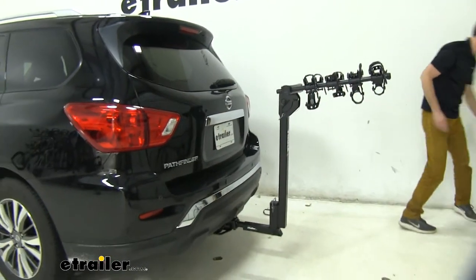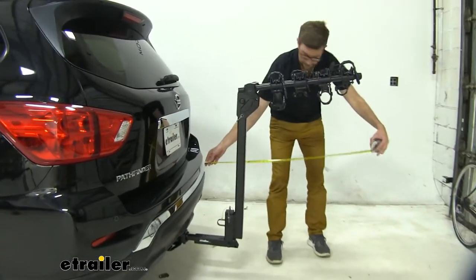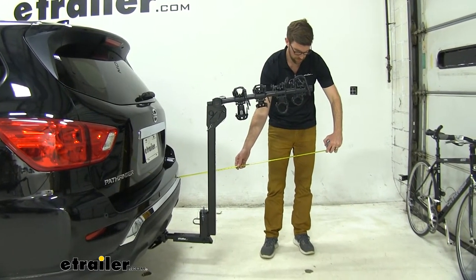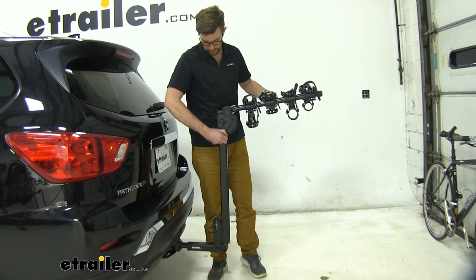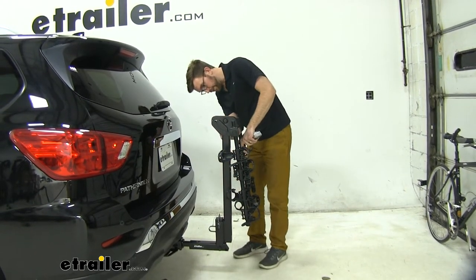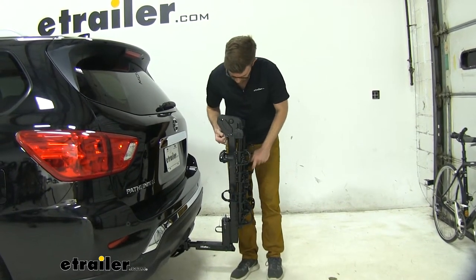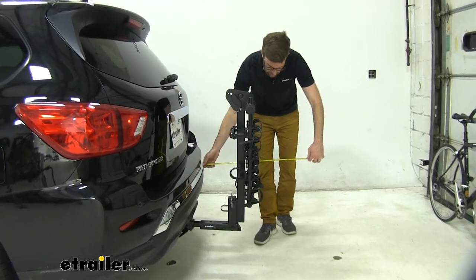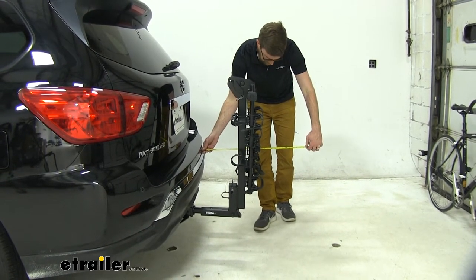I'm going to give you a measurement to show you how much this adds to the back of the vehicle. Extended, it's going to add about 38 and a half inches. But what you can do when you're in a parking spot or leaving it on all the time — come up here to this pin and clip, pull that out, rotate that down, line up that hole, put that pin and clip back in. That reduces it down quite a bit — to about 16 and a half inches with the straps and cradles.